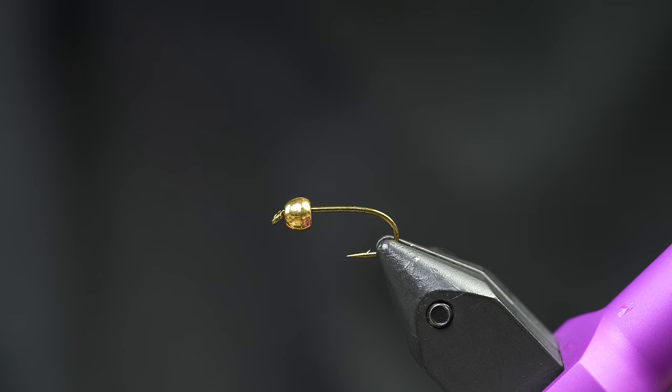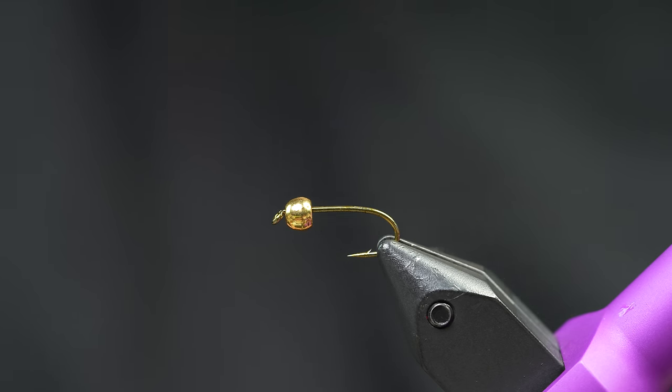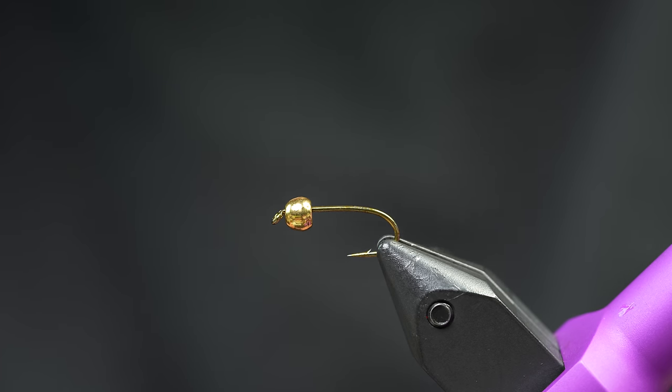The Prince Nymph - it's an easy fly, they say. Just go tie it, no big deal. Actually, this one's kind of a pain in the butt, but it's such a good fly. There's something about Peacock herl that just works really well. So we're going to give it our best shot.